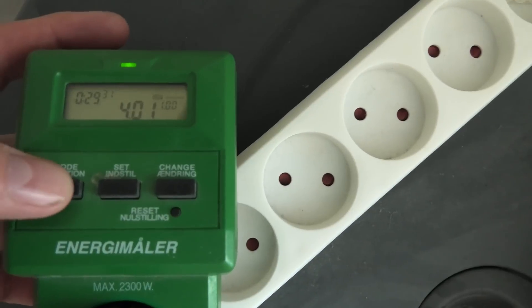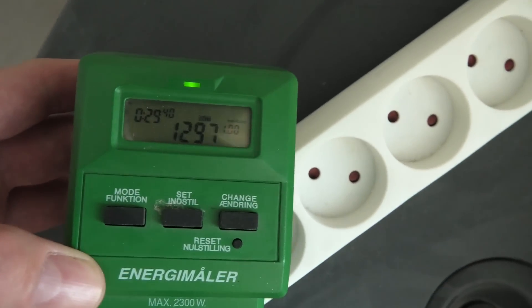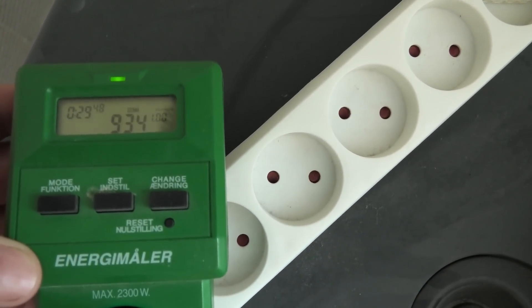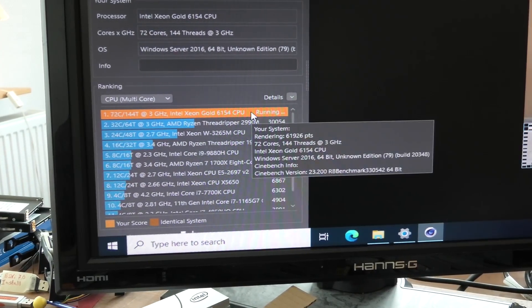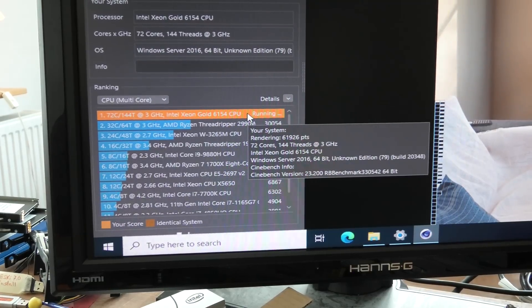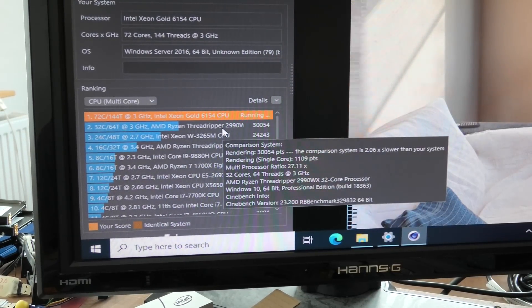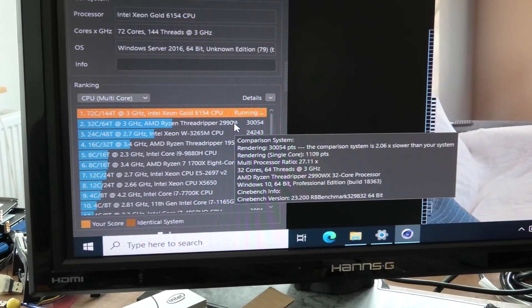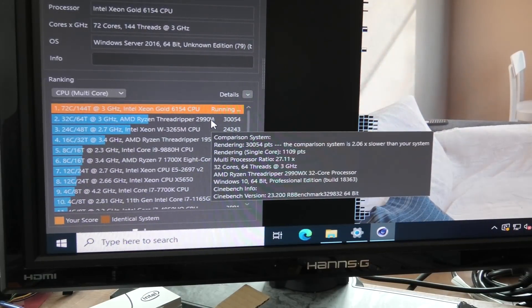The amps are going up and down a lot - 1,400 watts, 1,300 watts. This is sucking quite a bit of power and it varies a lot. Getting some numbers now - it's actually rendering 61,922, so it is over twice as fast as the Threadripper 2990WX, which is a 32-core processor. But this is also four processors working on it, so single-processor wise the Threadripper is still very, very good.